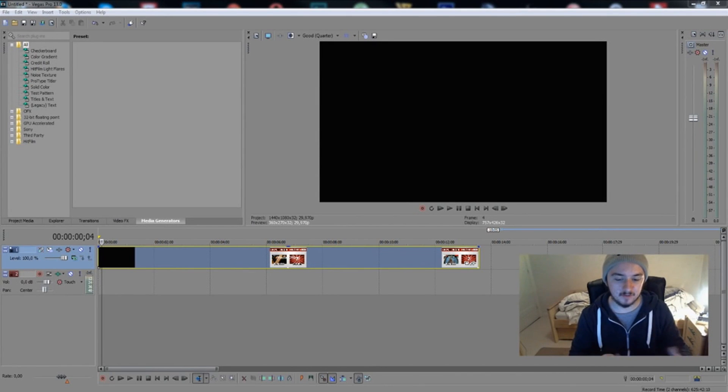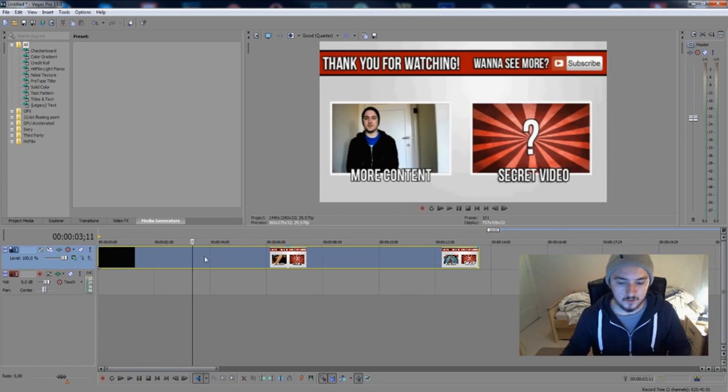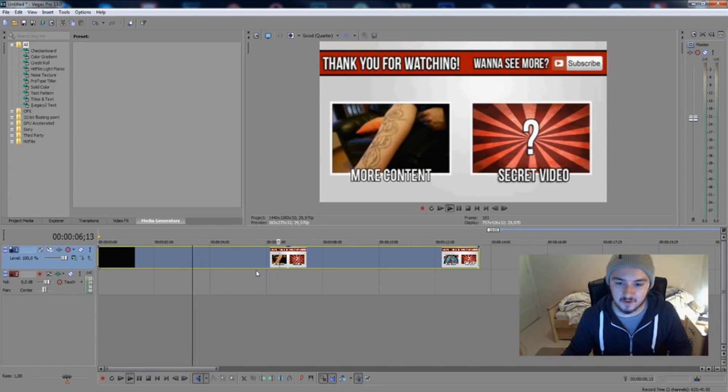What's happening guys, Alex here, welcome to a new Sony Vegas tutorial. In this video we're going to talk about how to freeze a frame in your video — you have a frame and you want it completely standing still. This is how you do it. Without further ado, let's jump right into it. As you can see I have my outro right here.